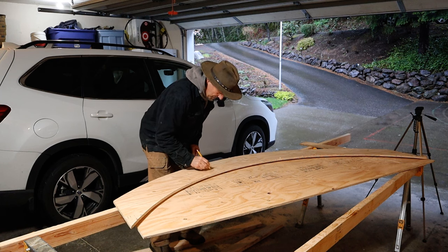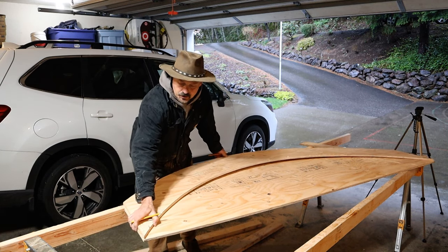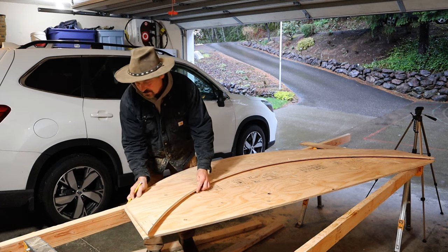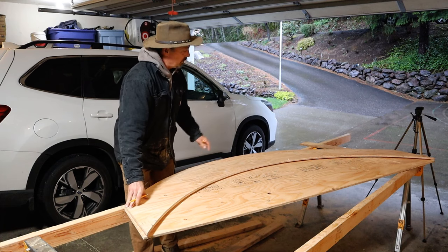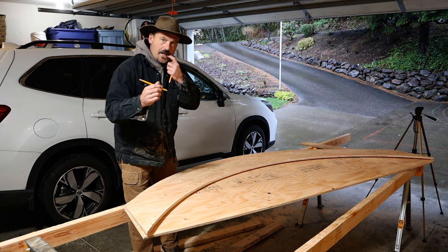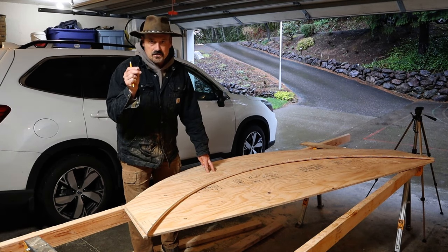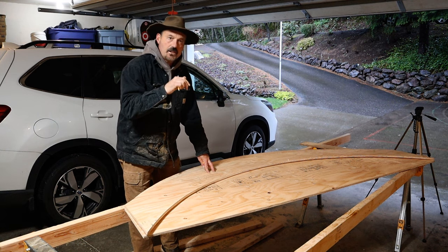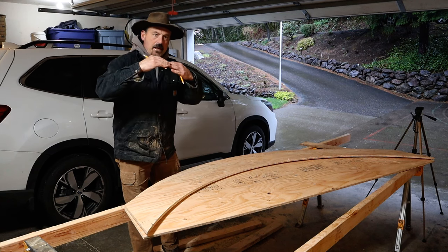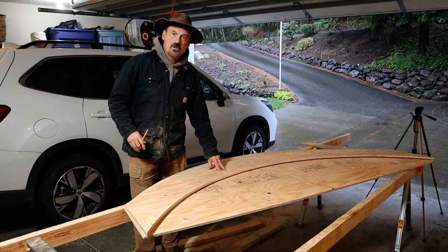I'm going to mark this as my template and use it to mark all the following trusses I cut — I'm always going to use the original template. I don't want to cut one, use that to mark the next, and keep going, because you get cumulative error. Your cut might be an eighth inch off on one side, and then an eighth inch off again on the next one. Use the same board as your template every time so your boards always line up.